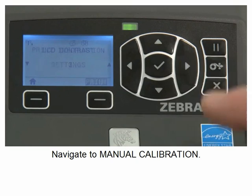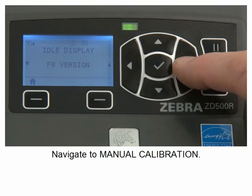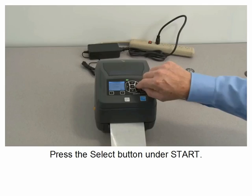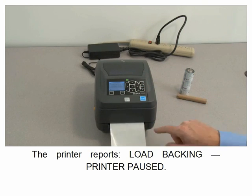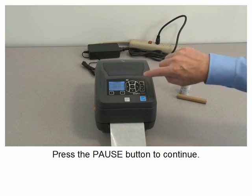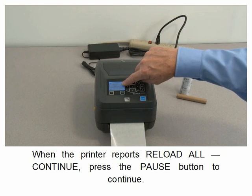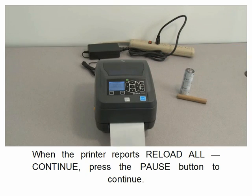Navigate to manual calibration. Press the select button under start. The printer reports load backing. Printer paused — press the pause button to continue. The printer will calibrate the media sensor. When the printer reports reload all, continue. Press the pause button to continue.